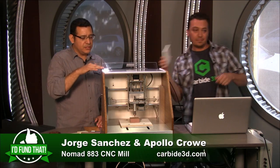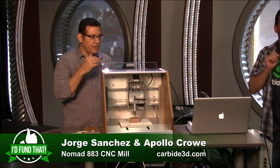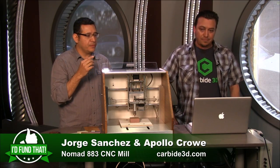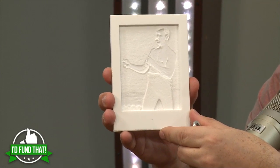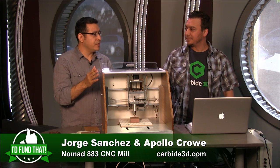A lot of DIY-type machines come with a Dremel head, but we developed our own spindle from the ground up. It has a brushless motor that is quiet, and our own speed controller so the RPM stays constant throughout the operation. So if you're machining aluminum and get a little load, the machine knows to increase the power so you get a clean part.